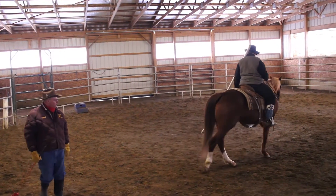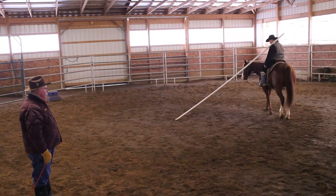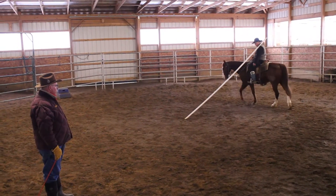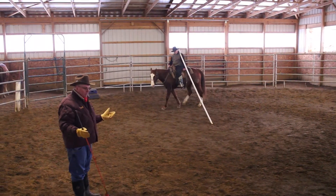Thirteen feet of PVC pipe — it's an inch and a half PVC pipe. Cost you about eight dollars. Doesn't have to be anything fancy.